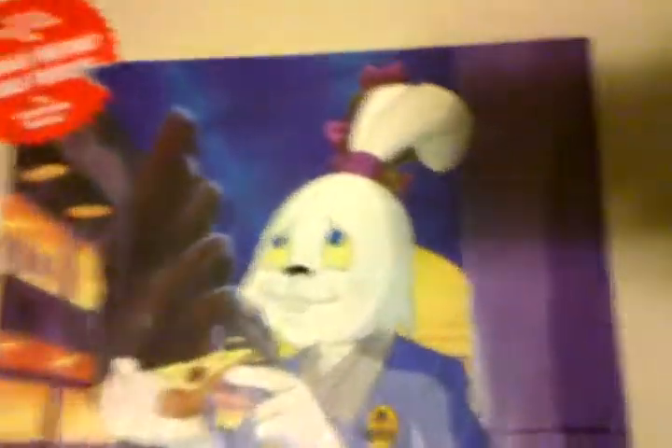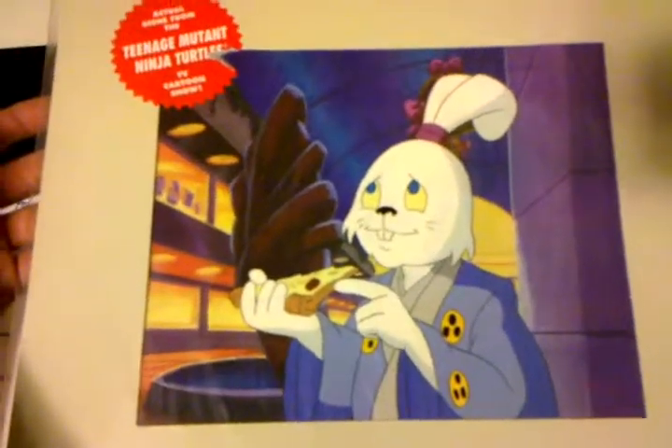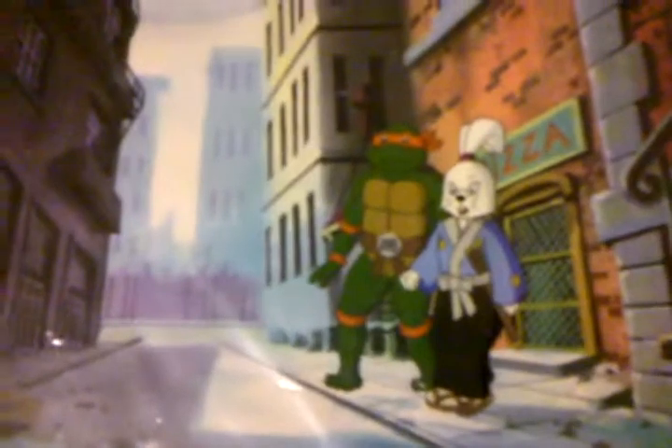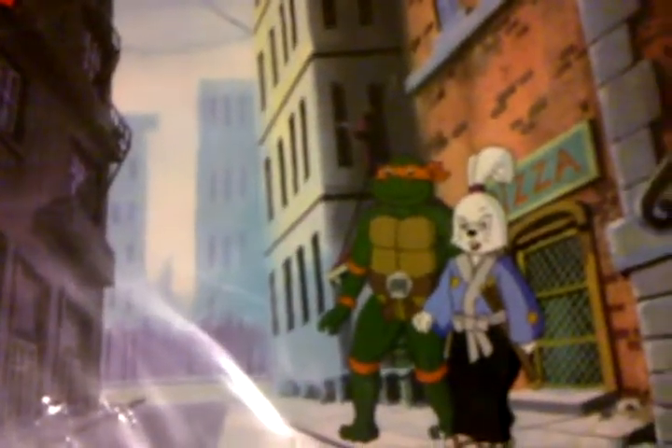Here's definitely a really rare one — a lot of you guys are going to love this. It's Usagi Yojimbo, eyes open, eating pizza. It doesn't really get any better than that, other than maybe a fighting pose for Usagi. However, I did go ahead and get this one also: Usagi, eyes open, looking pissed off. Michelangelo, eyes open, looking happy. You've got to love it.